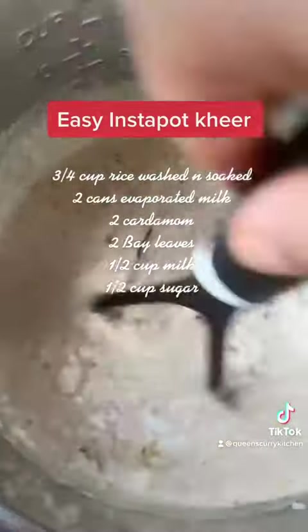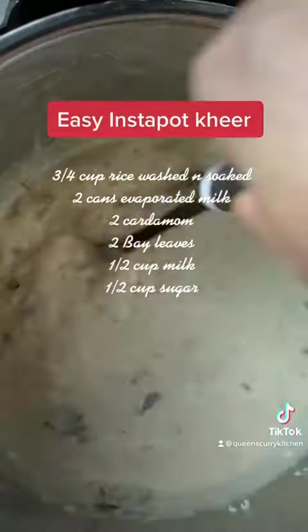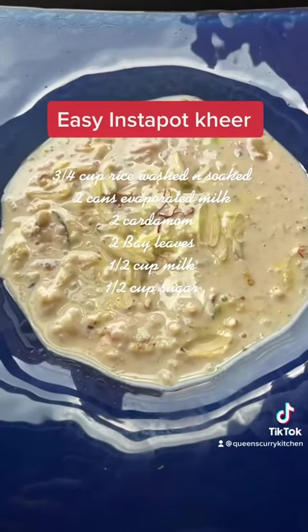When you open the instant pot the rice will be fully cooked. To this you have to add half a cup of whole milk and use a potato masher to mash down the grains.